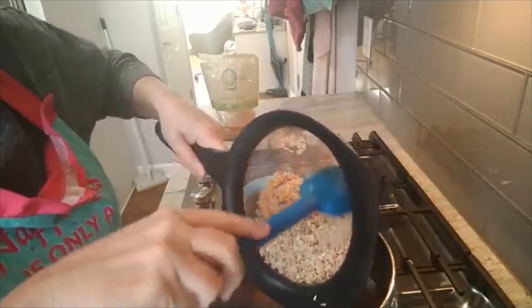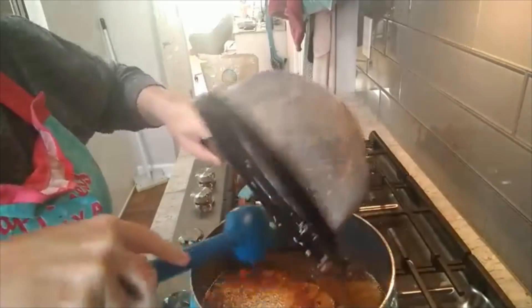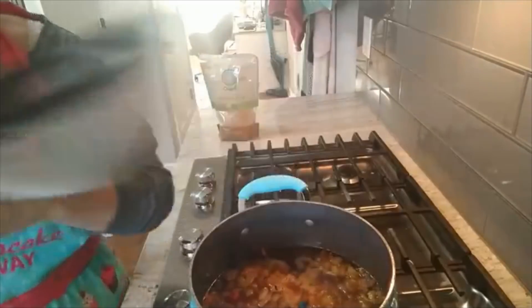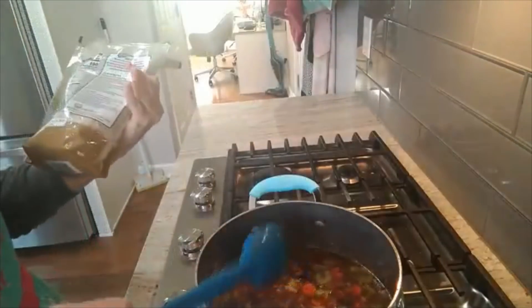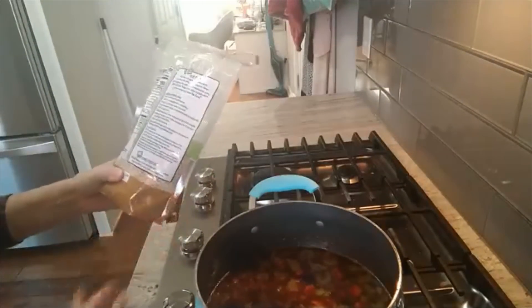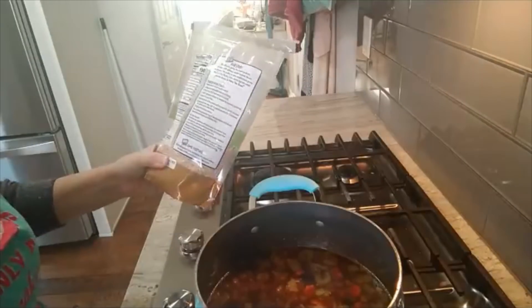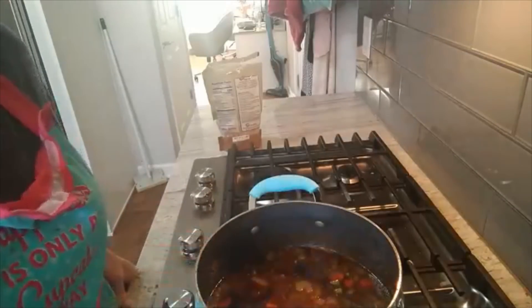My fan kicks on automatically with high heat. I'm pouring two cups of rinsed rice into the pot and letting it come back to a boil. The package says to reduce heat to low, cover, and simmer for 45 to 50 minutes — longer than jasmine or basmati, but that's fine. I'll put a lid on this and check back shortly.